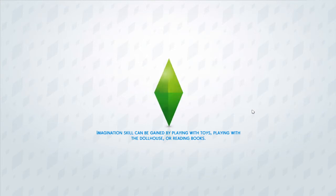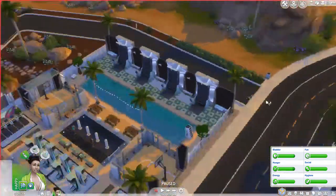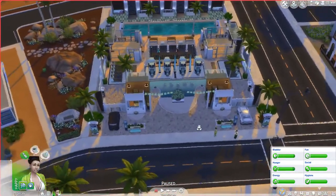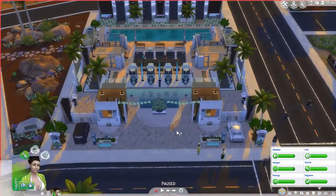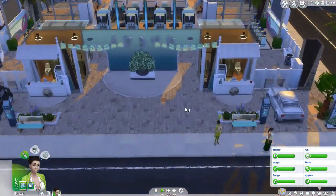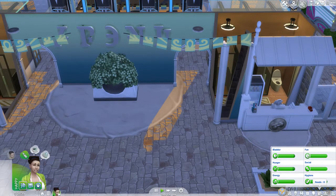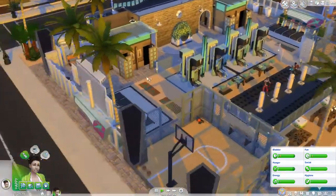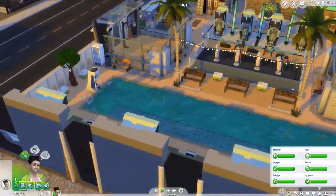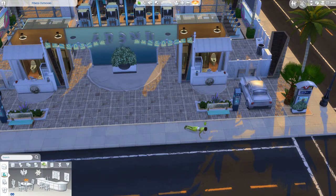Like I said before, I downloaded Drew's build. This build is by Drew True Builder — you can find him on the gallery. This is a lot that he did for Justified Gaming's summer thing that they're doing — a build and CAS event. I'll try to get a link in the YouTube description. This is called Fitness Outdoors. I decided I'd just download this so that we could get right to the gameplay. Is there a computer here? Because I want to buy the earbuds. Let me just go into build mode real fast, place a computer, and then we'll delete it so that we can buy the earbuds.